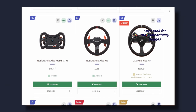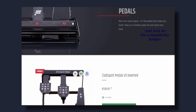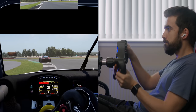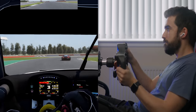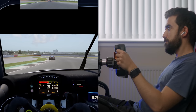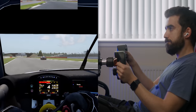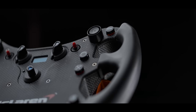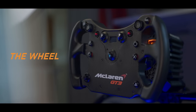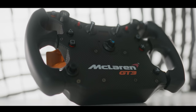When it comes to choosing a wheel, you simply have to ask yourself: am I going to be using this on PC and Xbox, or on PC and PlayStation? Some wheels don't support both, and even if the GT DD Pro supports both Xbox and PlayStation, you need to make sure your wheel also supports both if you plan on switching between them.